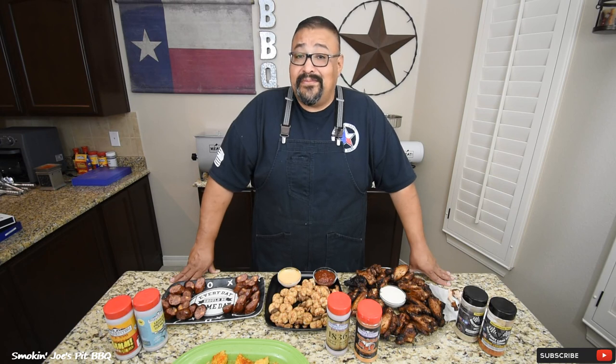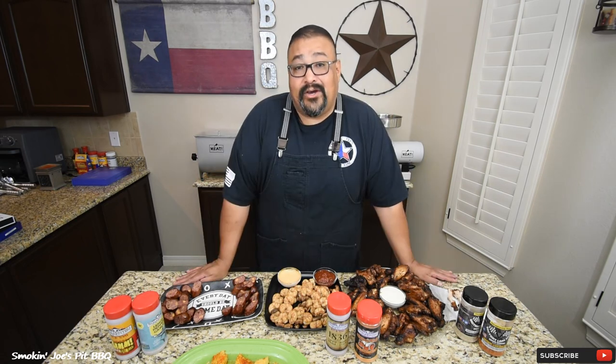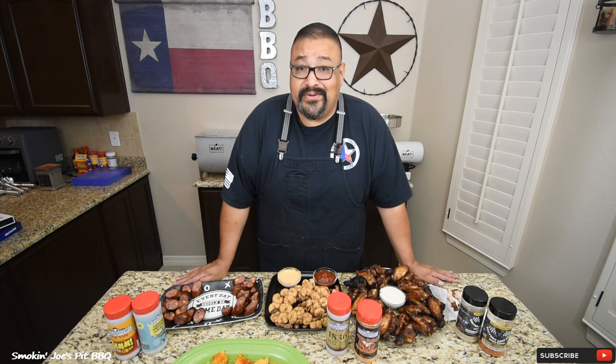Don't forget to check out my buddy Craig at Behind the Garage BBQ and Zach at Brisket Medic. I can't wait to see what they grilled up on their El Charro. I hope you guys enjoyed this video. If this is your first time here, do me a favor and hit that subscribe button. If you guys have any questions for me, leave them down below. Until next time, Joe with Smokin' Joe's Pit BBQ — see ya.